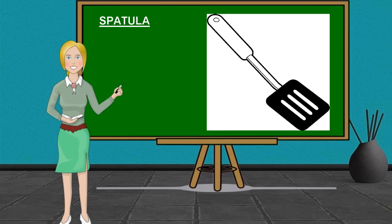We also have a Spatula. It is a hand-held tool that is used for lifting, flipping, or spreading. It can also be used to scrape down the sides of pots or pans.